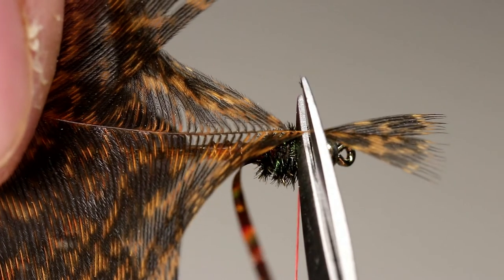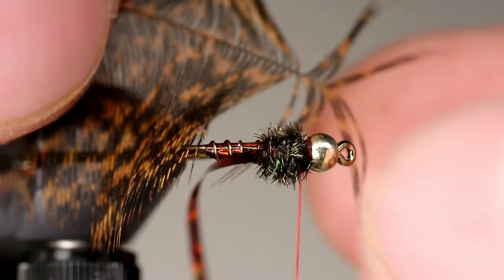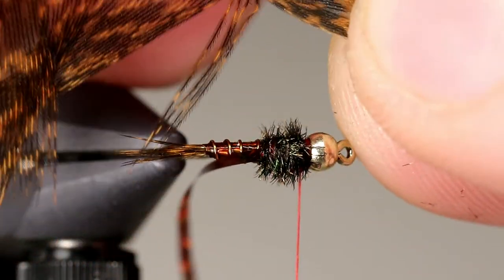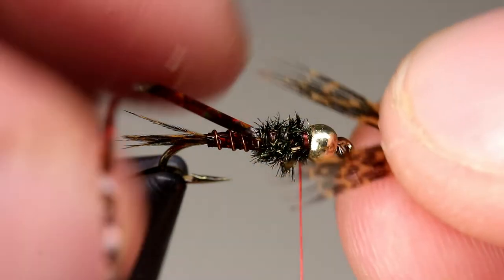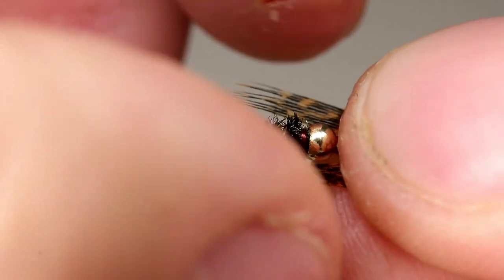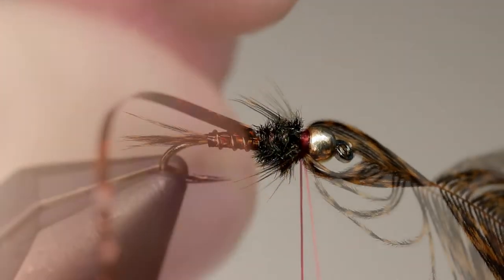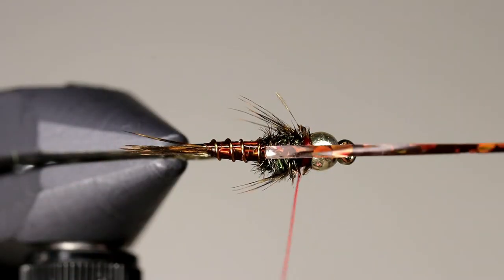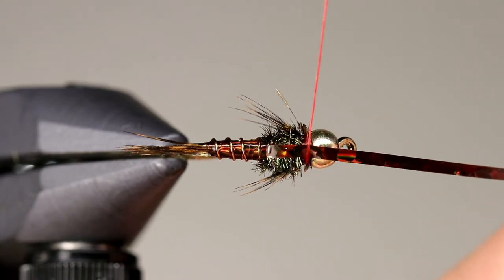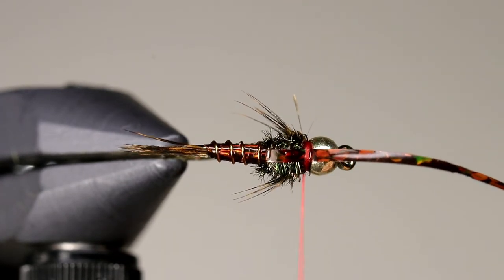Take a Coque de Leon feather and trim the top off, then pull 6-8 fibers back on either side to create a v-shape. Place the v-shape in front of the bead, and pinching the fibers on either side, take 2 wraps of thread. Once the fibers are in place, cut them free with your scissors. Try not to cut them too close, as we want little butt ends sticking out. Pull the hollow tinsel over to create a wing case. When you tie off the wing case, make sure the thread falls in front of the Coque de Leon fibers. This will fold them over and prevent them from slipping out, adding to the durability of the fly.